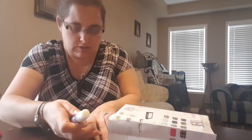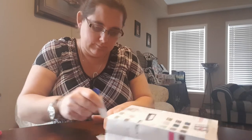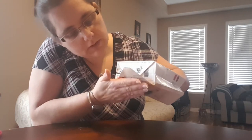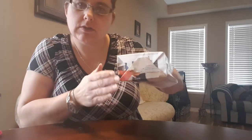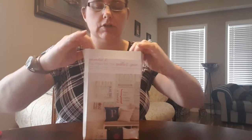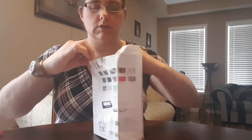Put some glue on the other side of the bottom flap, fold it up, keep your hand on the inside to give yourself something to push against, and there's your bottom flap. The bottom is all done. Now to finish off the top, just fold in the crease on the top.